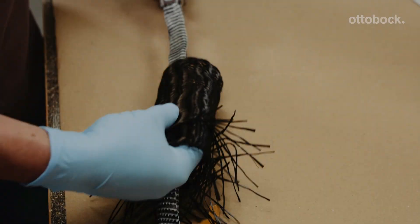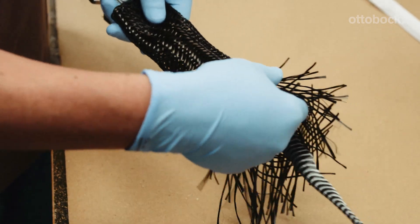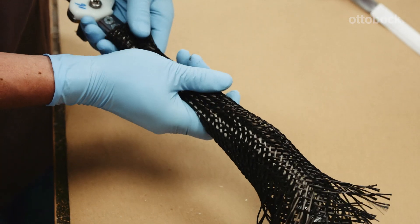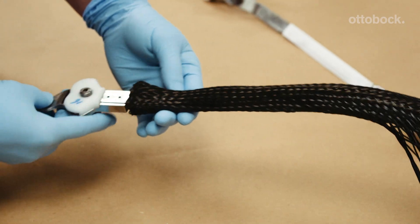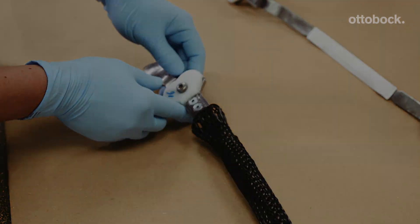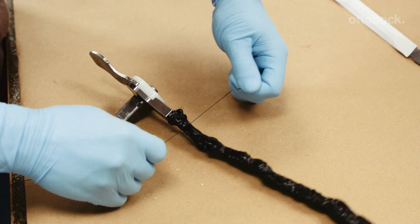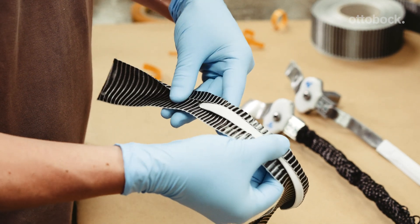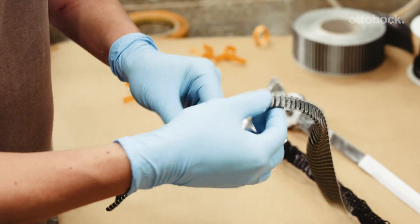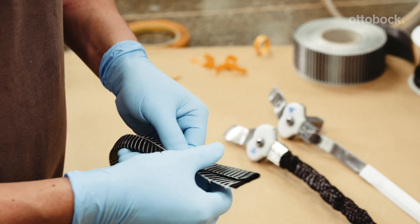Pull on two layers of carbon woven stockinette. The carbon fabric must extend right up to the bar connection on the lamination bars. Affix the carbon fabric using ordinary sewing thread. Ensure the UD carbon extends over both ends of the transversal profiles so that you can connect them to the medial PVC profiles on the model.